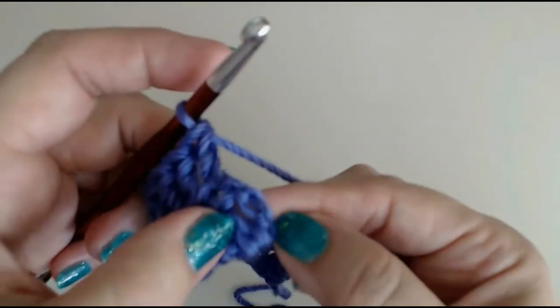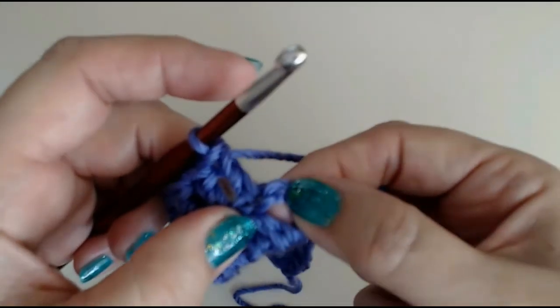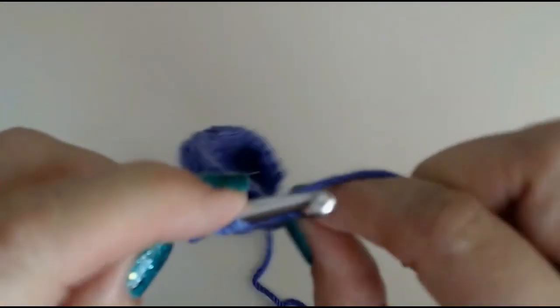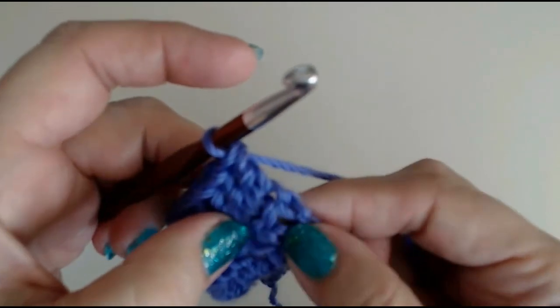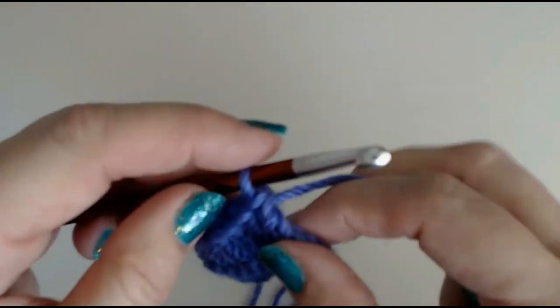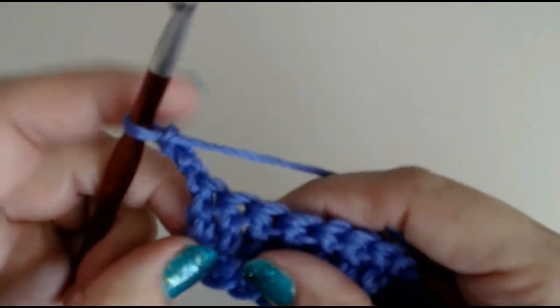So yarn over and into the next stitch, all the way along. When you get to the end and you have that chain, count one, two, three stitches in the chain and put your last double crochet into the top of that chain. Remember to work that chain — a lot of people forget to do that and end up with an uneven edge. Chain three: one, two, three, and turn.